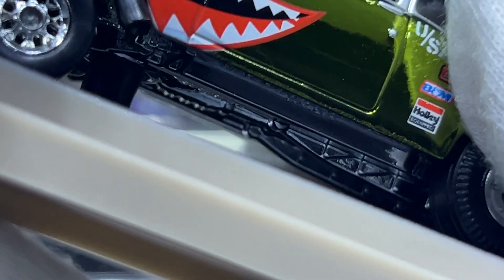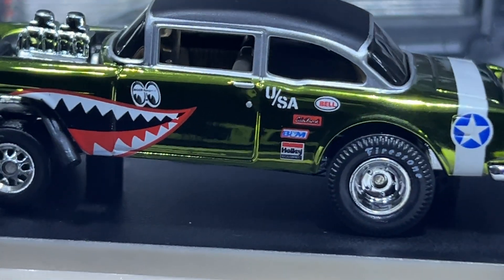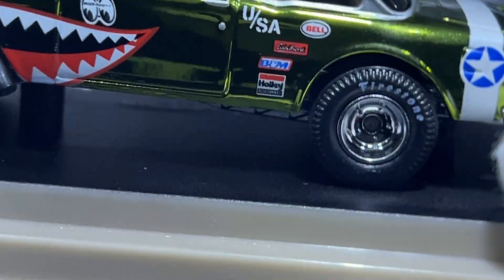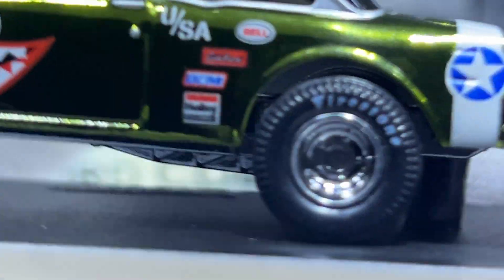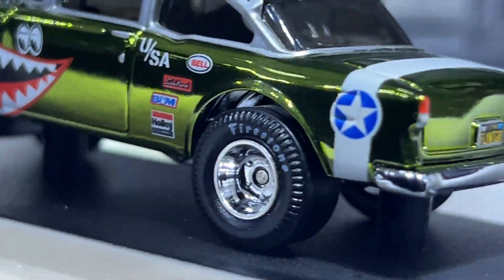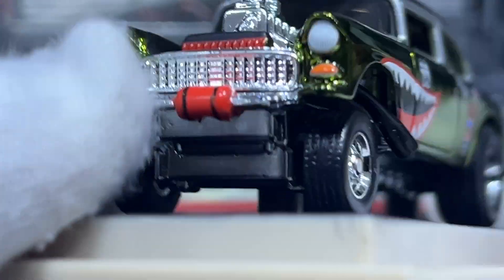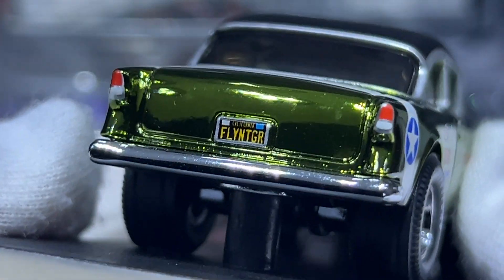Underneath there's great detail. The only reason I don't take the cars off the bases is that I might not be able to get them back on, so I'm not going to risk it. You can see all the sponsors — Albrook, Bell, B&M, and Holly equipment — as well as the Firestone tires. It's got wide rear tires and skinny fronts, and a Flying Tigers license plate.